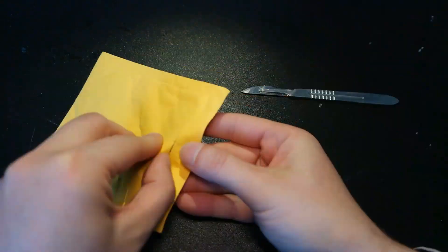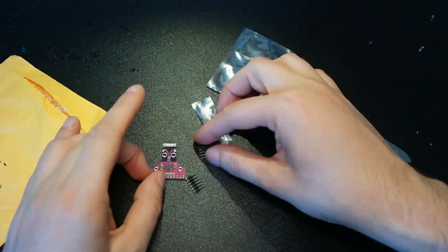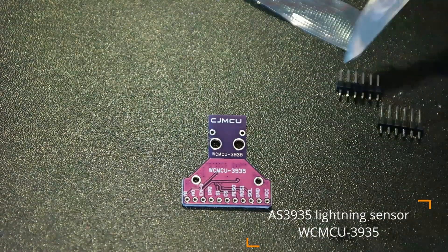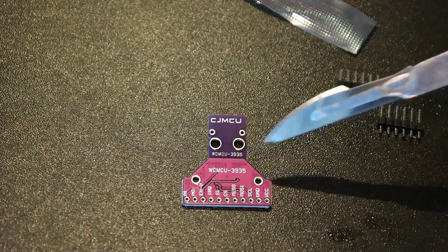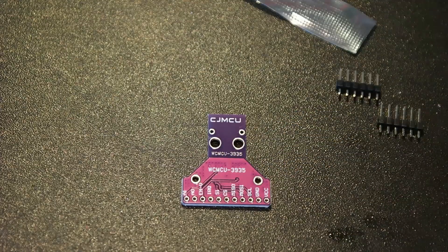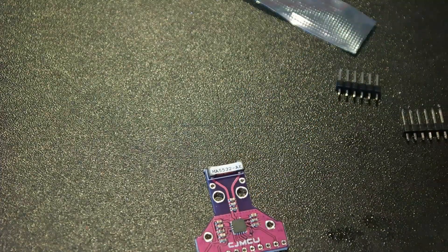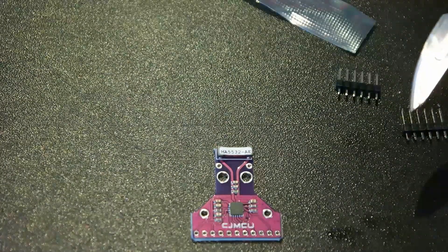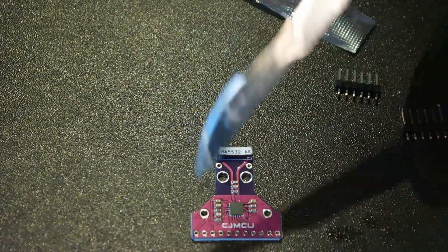Let's open up the next package. It says integrated circuits times 1 — and an integrated circuit it is. Let me zoom in. This is a WC-MCU or MCU-3835. It has a lot of pins on one side. This is a lightning sensor, or lightning strike sensor. According to the specification, you should be able to detect lightning strikes in the range of about 50 kilometers. I think this is done through ionization of the air.